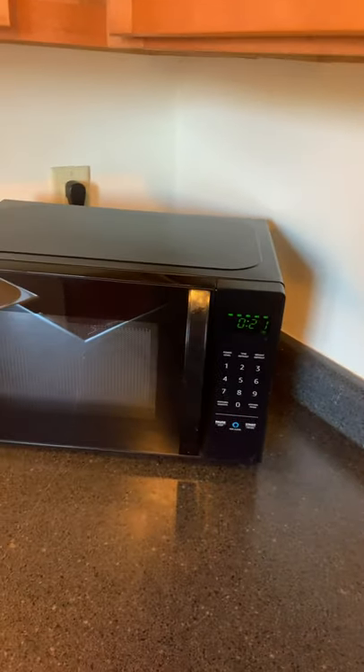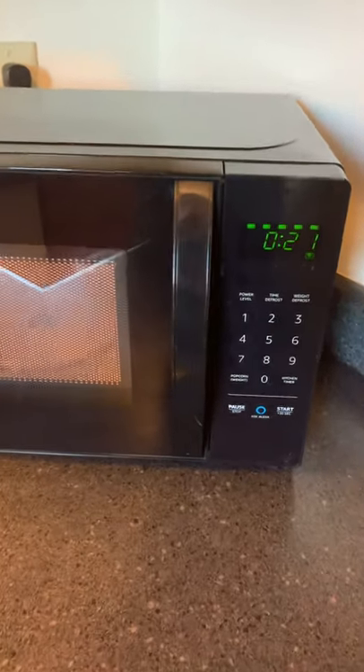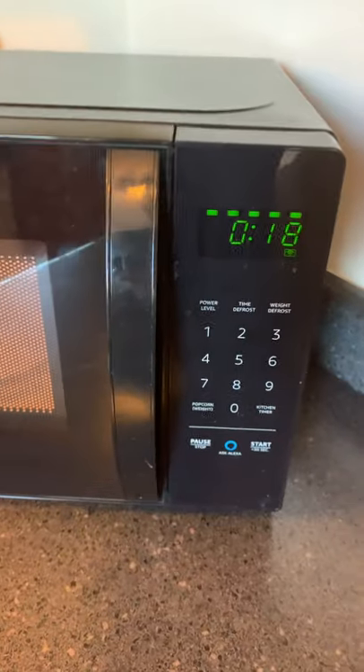Alexa, pause the microwave. So there it's paused. Alexa, resume microwave. There we go again. Pretty wild.